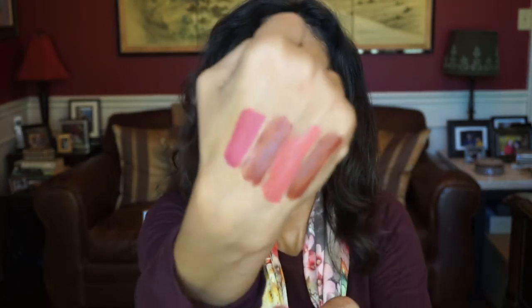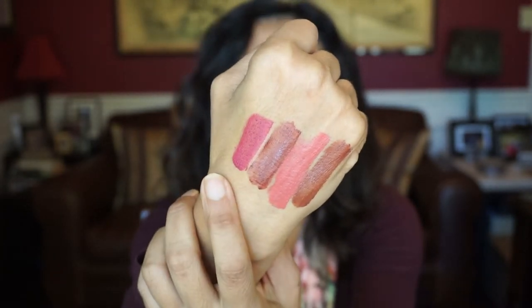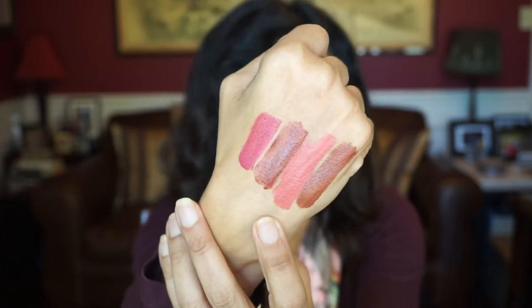Ulta had a buy one get one half off deal, so I bought four more of the Healthy Lip by Physicians Formula. These retail for about six or seven dollars, so you're getting two for about $10 or $11. I'm actually wearing Vitamin Beat right now and I really like it. I love the formula with these liquid lipsticks — they're not very drying at all. I got Vitamin Beat, Raisin Immunity, Coral Minerals, and Nutritious. I love this formula.